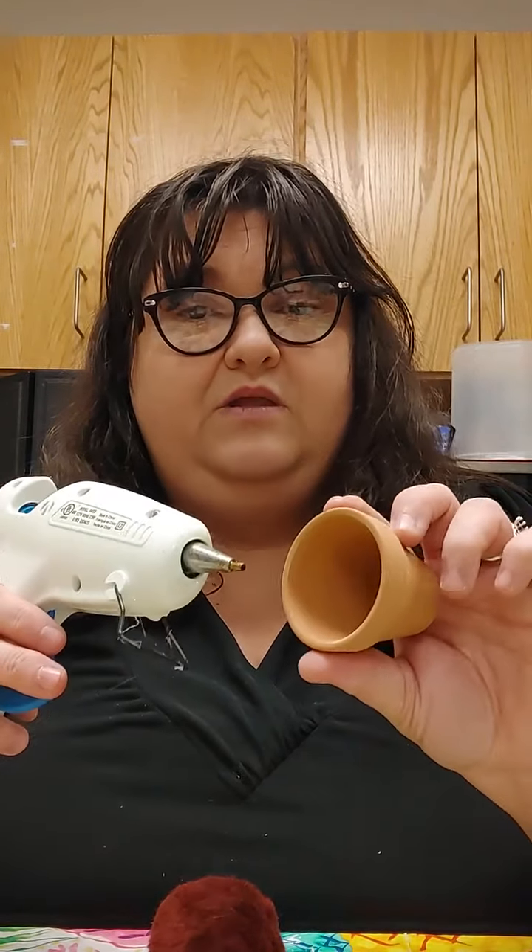The first thing we're going to do is get our pot and our pom-pom. To save my fingers, I'm going to put glue about halfway around the edge of my pot. I'll take my pom-pom and just kind of tuck it down in there. As you can see, this is going to be our base — that way we don't have to fill the whole pot. I like these terracotta pots because they've got some weight to them and keep them from rocking back and forth. The glue is so hot I can feel it go through the terracotta, so that's why we want to be very careful when using a glue gun.